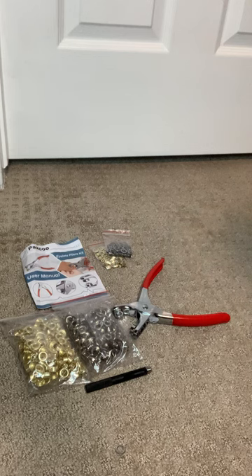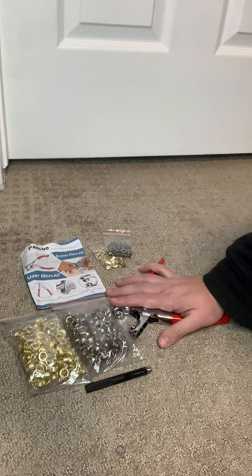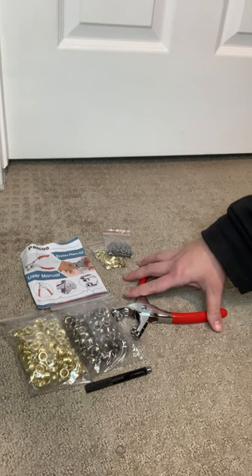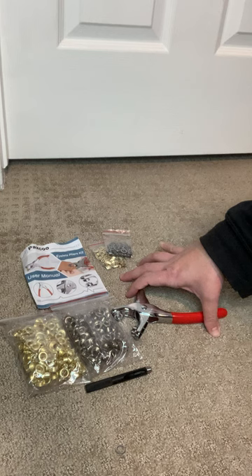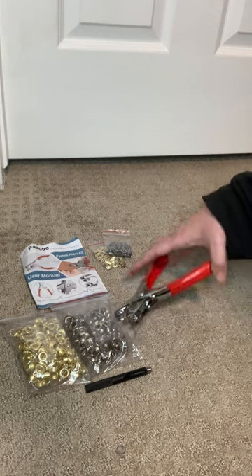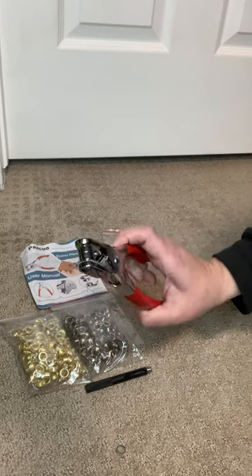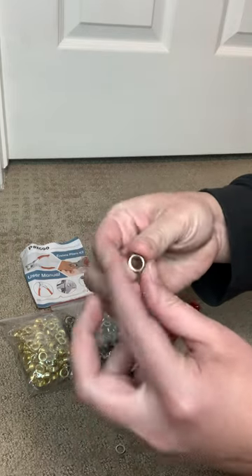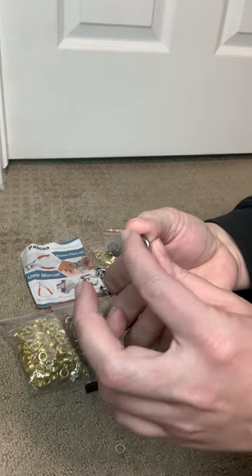I wanted to show you my 803-piece Paxco grommet eyelet plier kit. We had a superhero party recently and needed to hang some backdrops on the wall, but we didn't want to pierce the material with nails everywhere. So we got a little fancy and decided to get this grommet kit to install these cute-looking eyelet rings on the edges and be able to hang our backdrop on the wall.